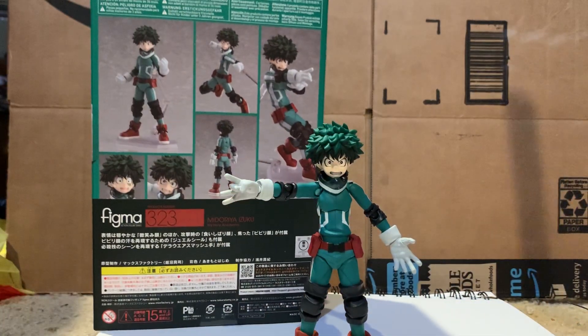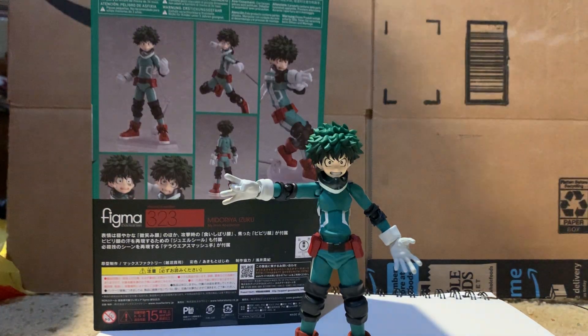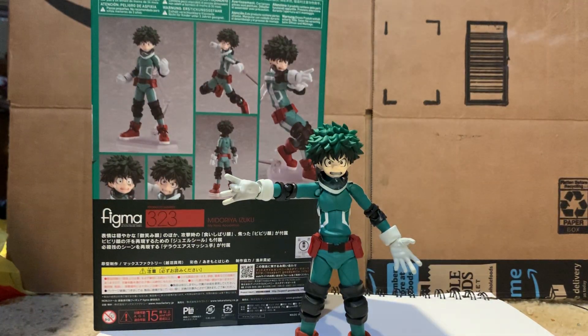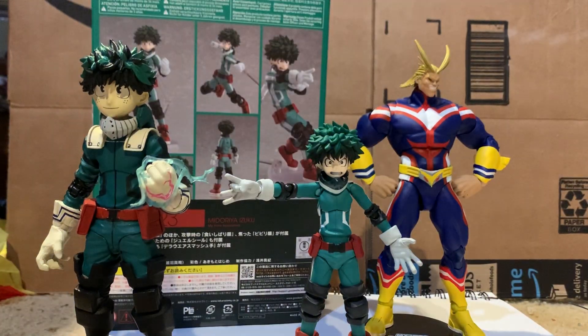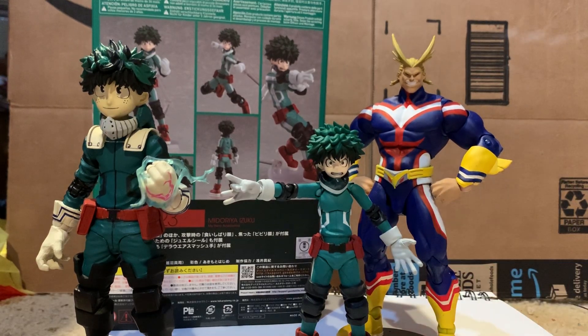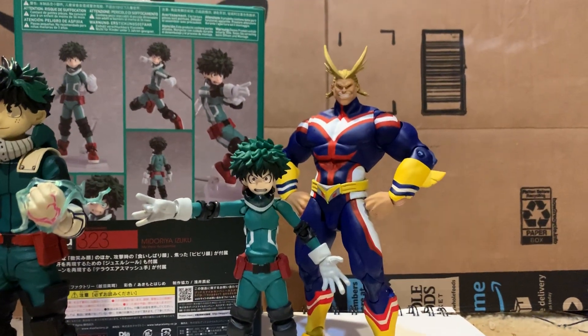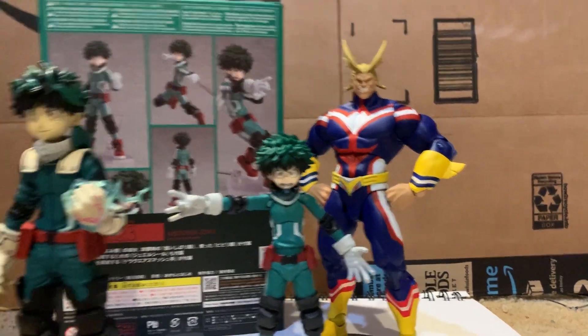He scales really well with the McFarlane All Might, which I'm glad about because the McFarlane Deku scales horribly with All Might. Here they are together — he scales great with this All Might. It might not be perfect but it's pretty damn good. They just look like they belong together.